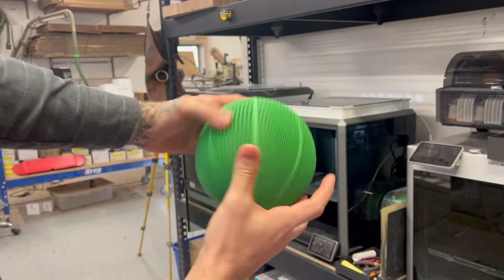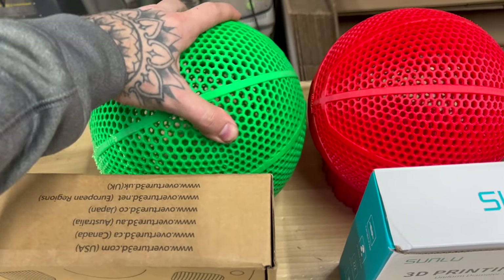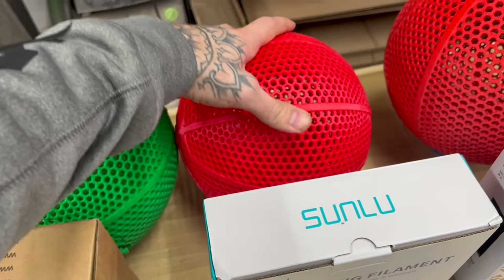This is ASA. I also have no faith in this one either. These other filaments are softer TPUs, flexible filaments — but let's go ahead and bounce these and see how they do.